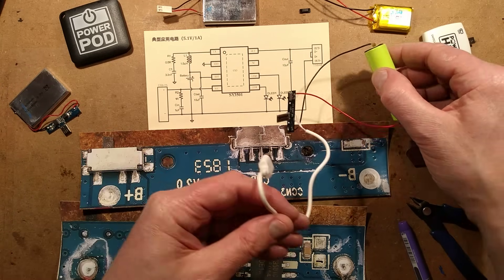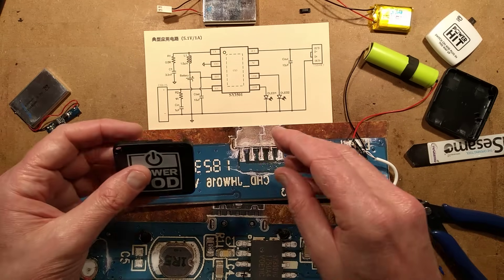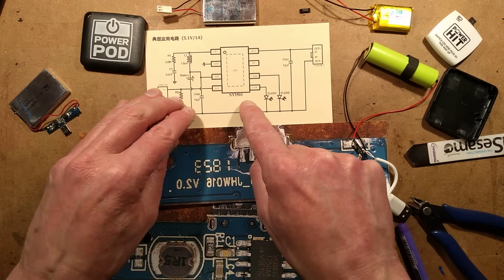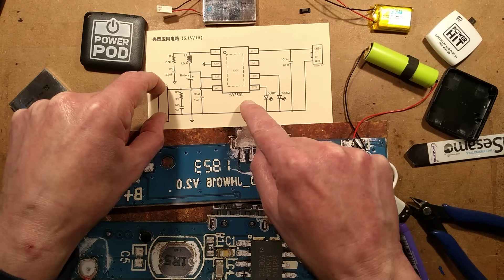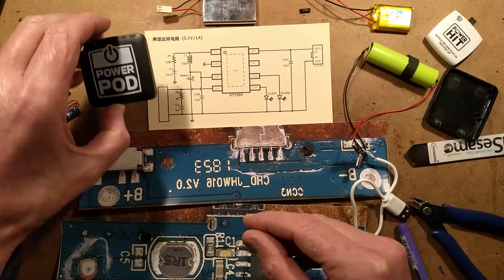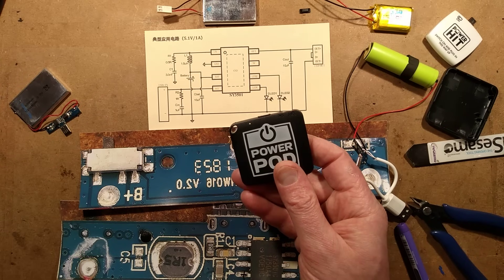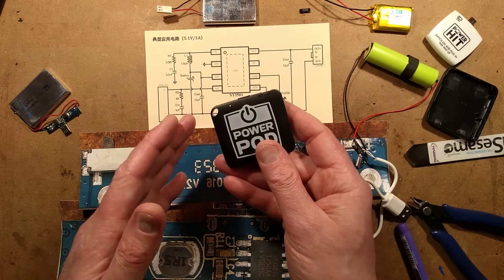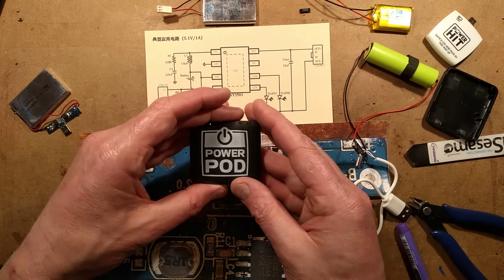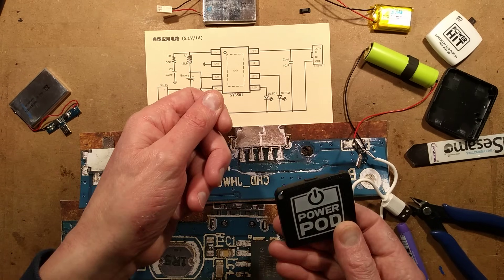Ironically, even in the same package with a slightly different circuit board, some of these power bank chips have the USB in and USB out actually paralleled together. If they'd used one of those chips, theoretically you might have been able to charge this via on-the-go power from your mobile phone — so after your mobile phone was charged, you could have put some power back into this and then taken it with you.